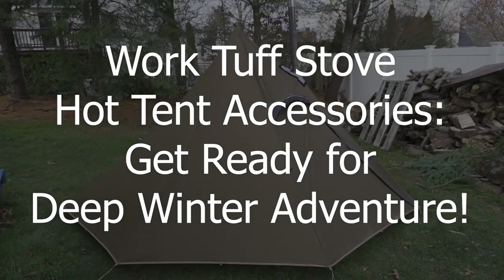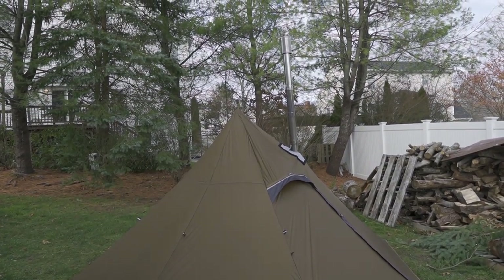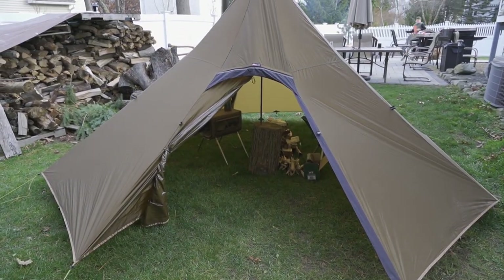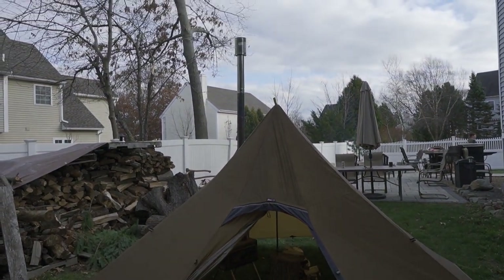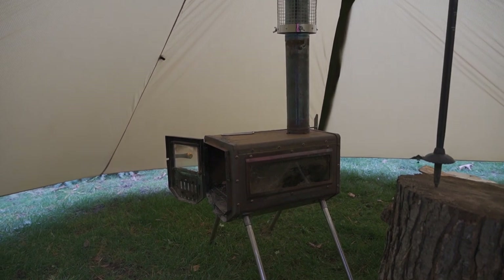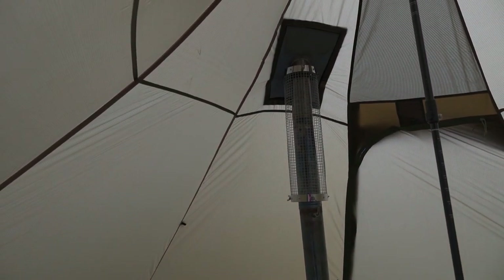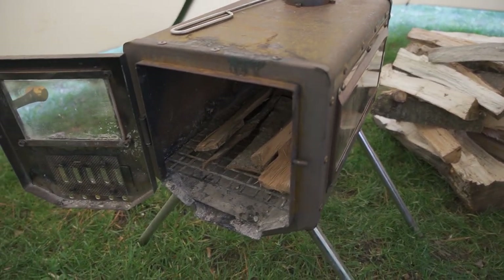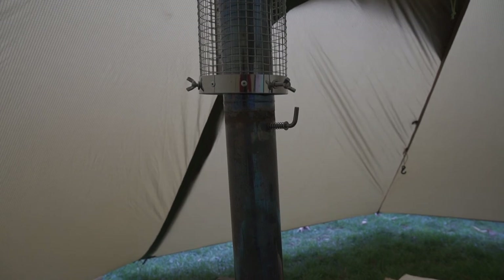So if you've been following my channel, you probably realize that one of the things I do as a matter of practice is testing my gear and especially my shelters in a controlled environment before I go out into the wilderness. That's a big deal. And so in this particular case, you'll see I have taken my WorkTough Stove and installed it inside this Luxe Octopeak tent. This tent is brand new to me — I've never used it, and I've never used some of the components on this stove.